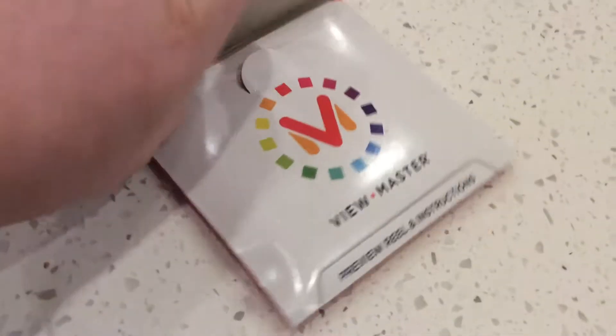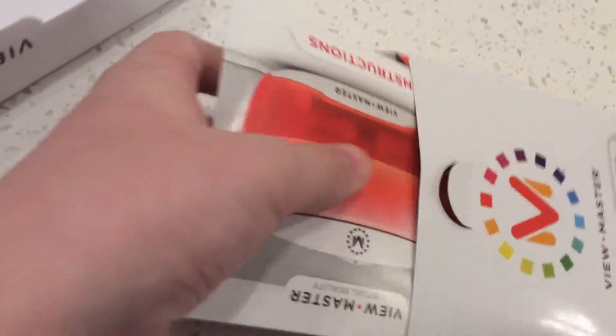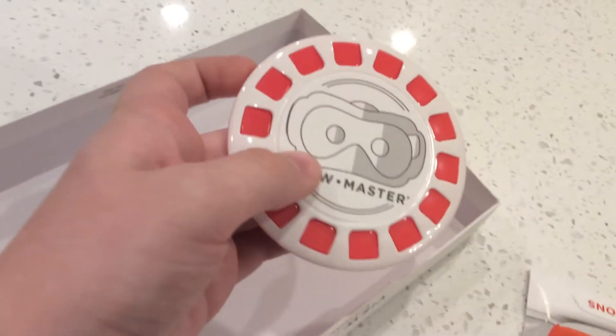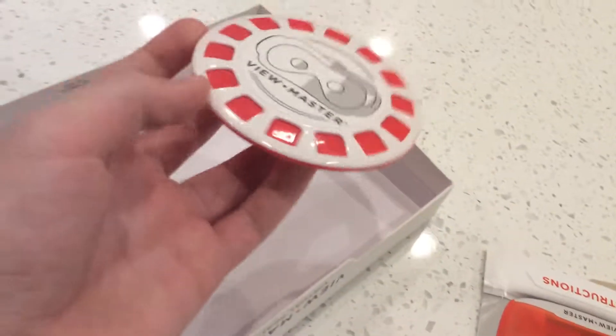Nice little case. And then it looks like the instruction manual. What is that? It looks like one of those things you put in those glasses, and you click the button and it turns all the pictures. I don't know — if you grew up in the 2000s, you know what I'm talking about.